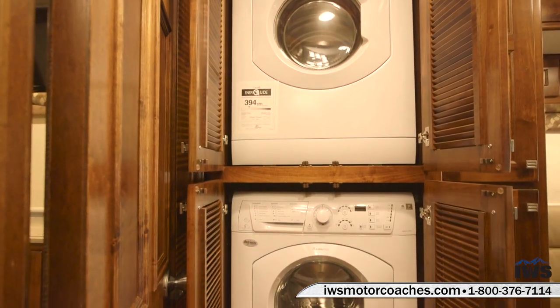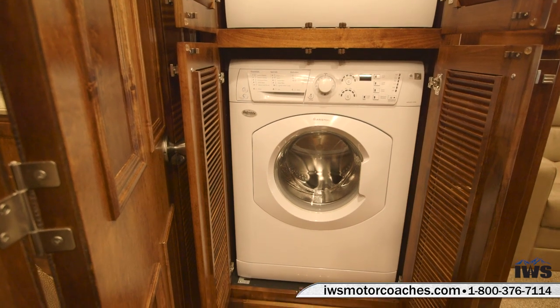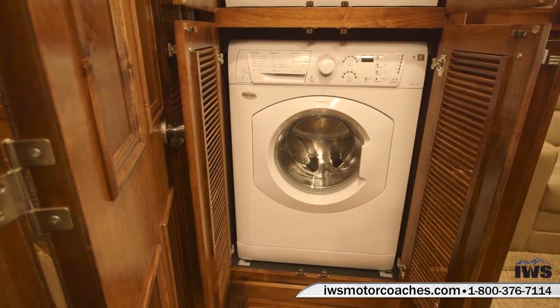Here's the linen closet where we've put a stacked washer and dryer — it's an option. You can either have the washer and dryer or you can just have this as a linen closet. The choice is yours.